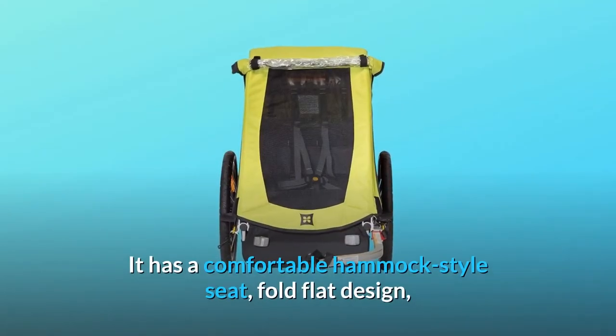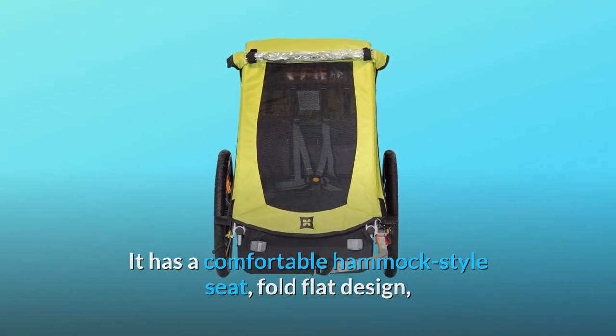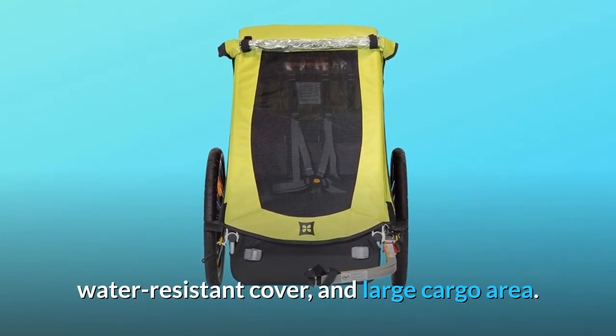It has a comfortable hammock-style seat, fold-flat design, water-resistant cover, and large cargo area.